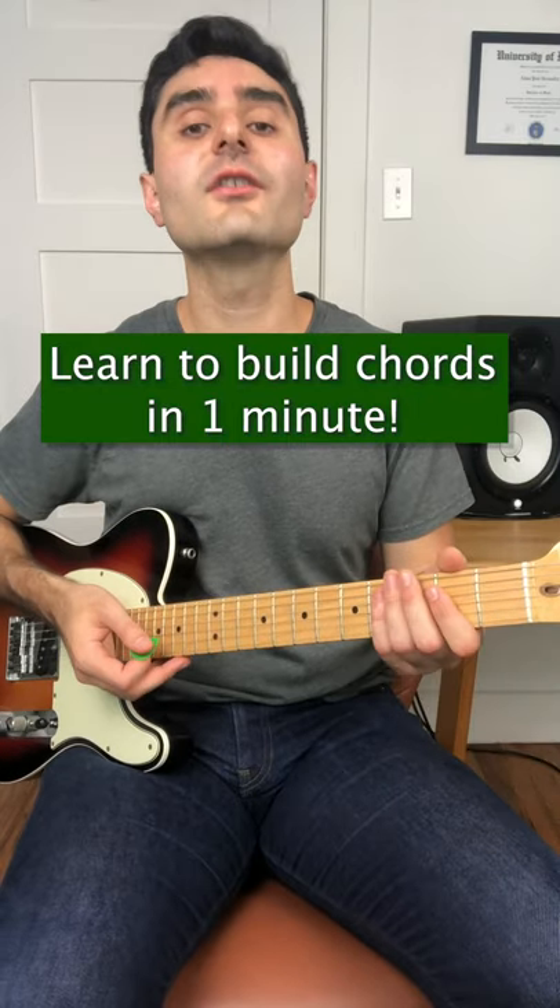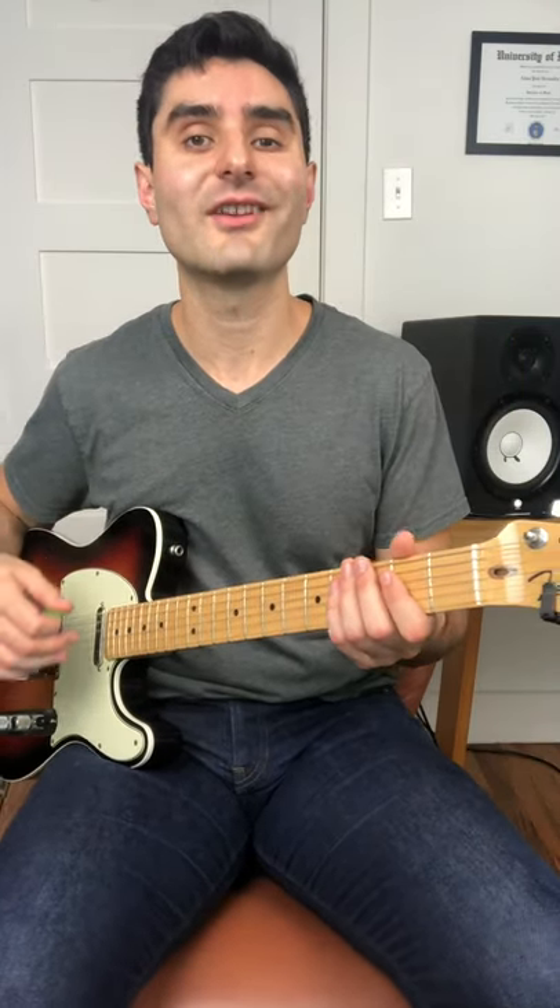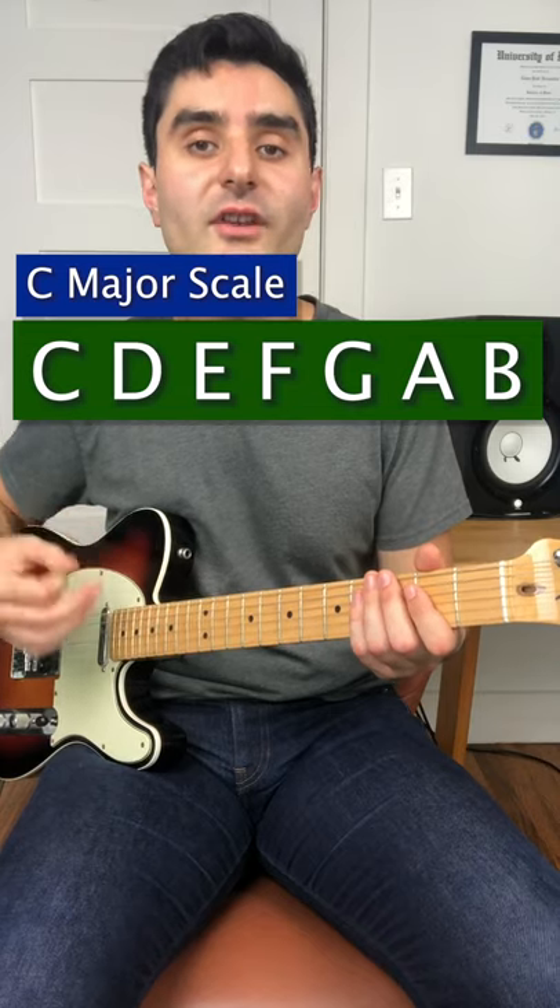Learning to build chords is easy. First we're going to start with the C major scale, which has the notes C, D, E, F, G, A, B in it.